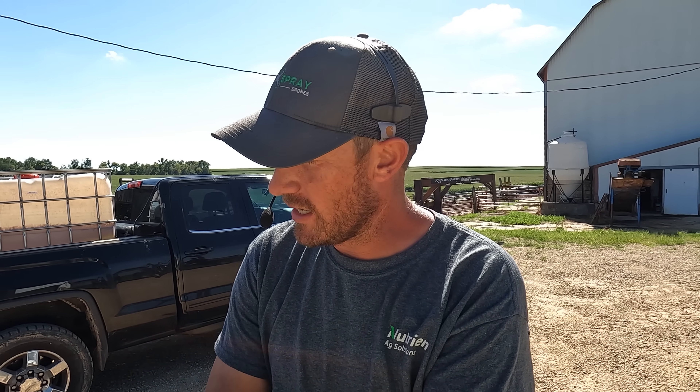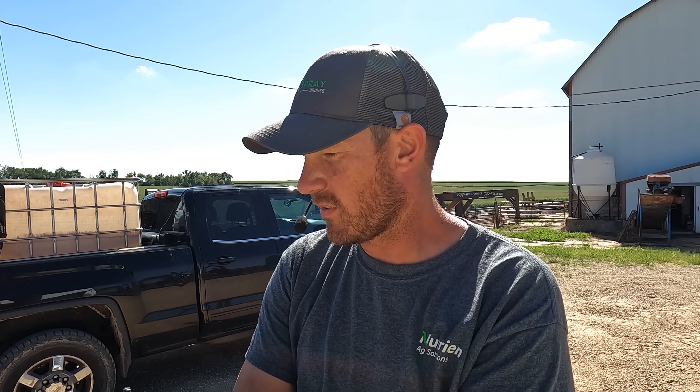I brought out the Agris T30 sprayer drone today. I've been running this pretty much non-stop the past three weeks. I looked into getting into sprayer drones last year — last year was kind of the first year they became a practical tool on the farm. We worked with the T20 a little bit, getting some cover crops on a field. At that point, I didn't know where the sprayer drones would take us. I thought it'd be a great tool for doing some research and some plots, but it turned into being a great tool to get a lot of spraying done.